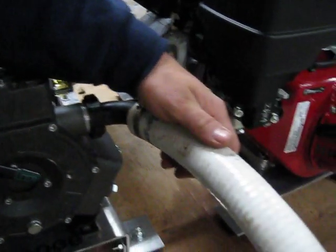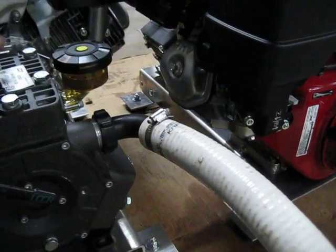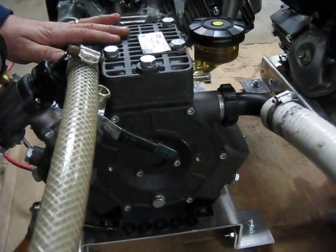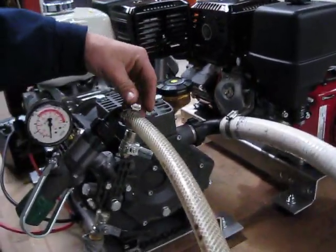We come in with an inch and a quarter inlet line. You can see that this pump is higher than the water level right now — it will be able to suck this up without a problem. This line that you see running back to the tank is your bypass line.